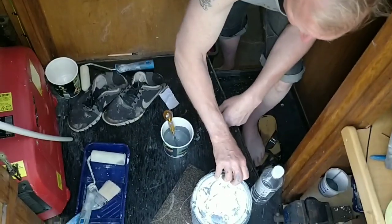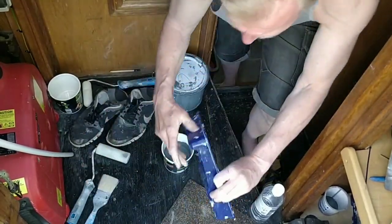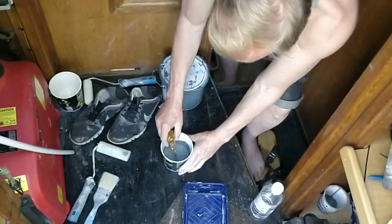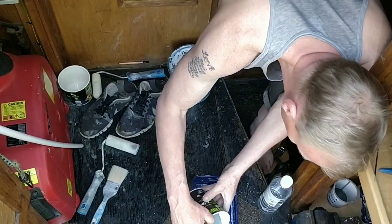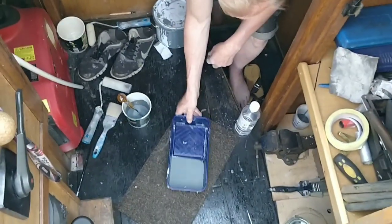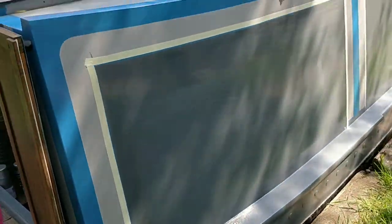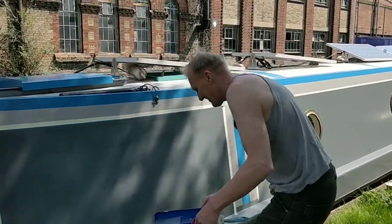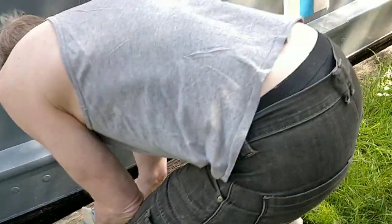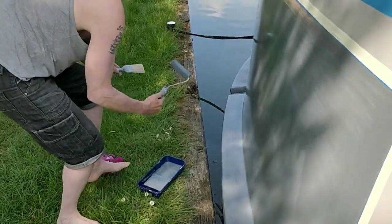I've got one chance at this — all the paint I've got left. I'm hoping there are no bits in it. Roller, paintbrush, rag — let's get on with it. I'm just going to coat that roller beautifully. I'm going to start painting like that.